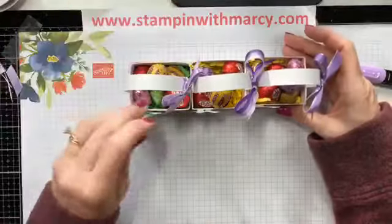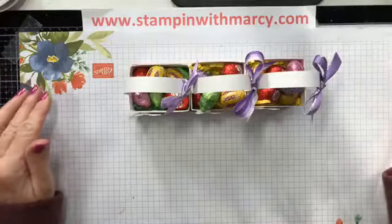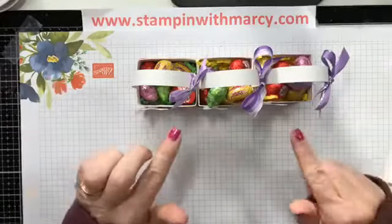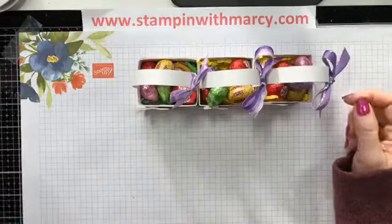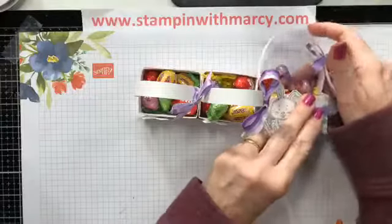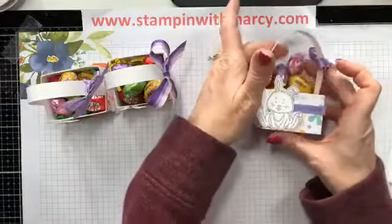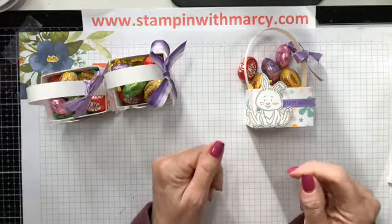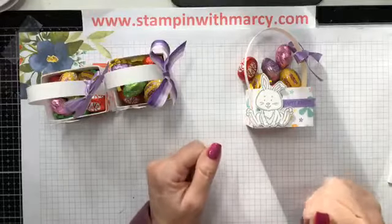Remember, all of the measurements as well as product links are on my blog right now. I will be downloading this video and inserting it into the blog so that you can easily follow along. This is perfect — quick and easy — for your dinner table or for treats for your little friends at school or whatever.